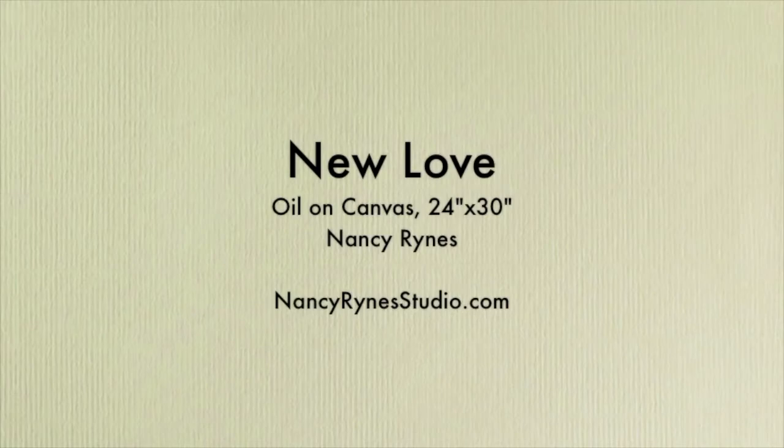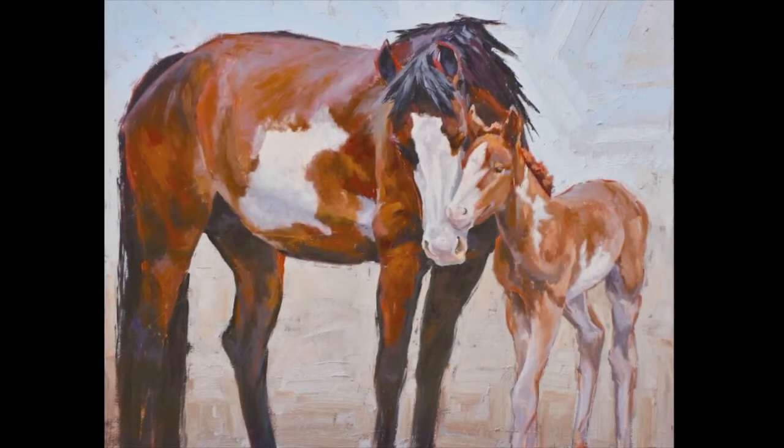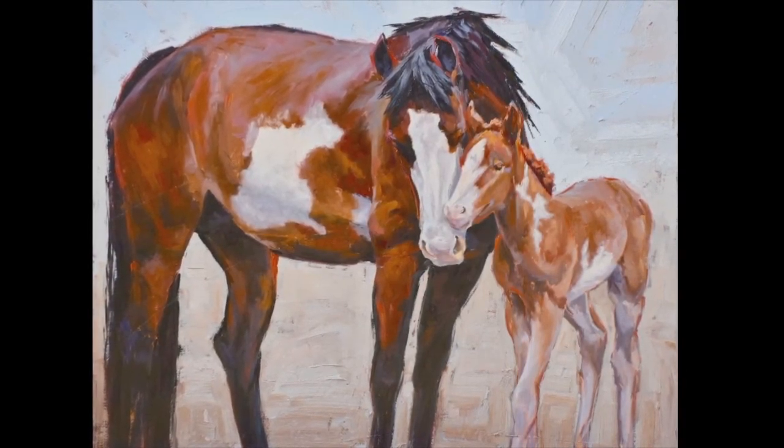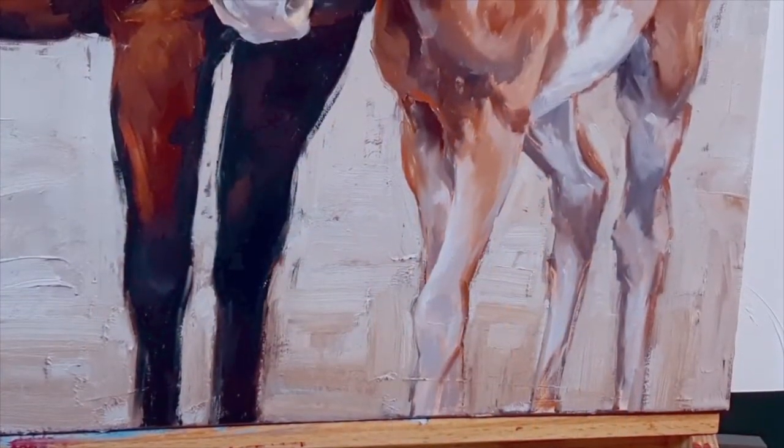Hi, I'm Nancy Ryans. I'm an artist and this is my painting called New Love. This is a 24 by 30 oil on canvas. It's about the size that I would call a medium size for me — it's not super big.